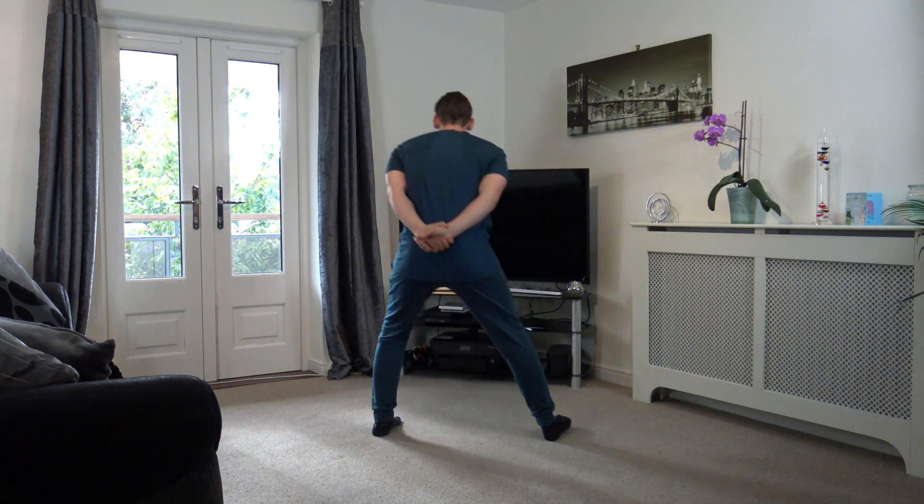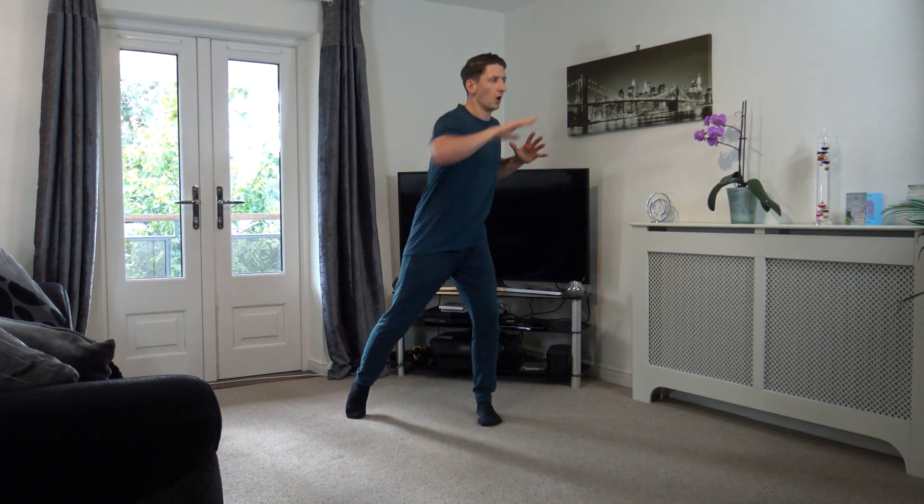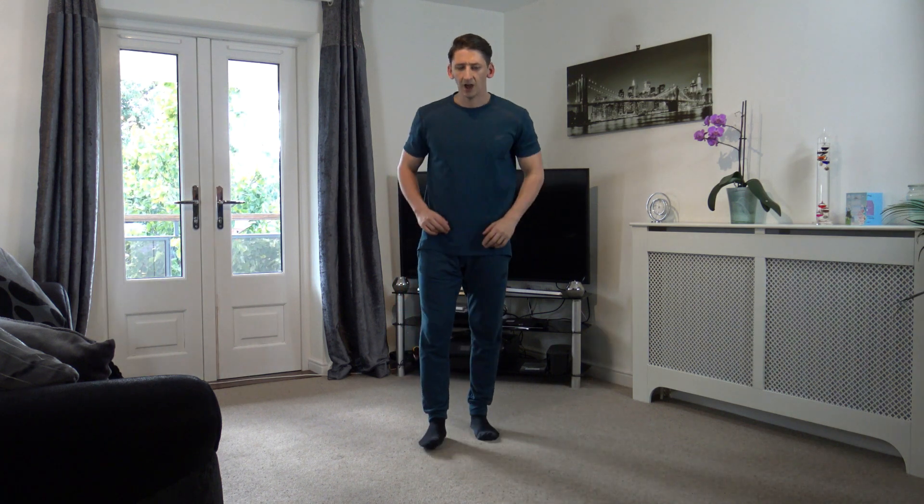Next ones we've got is the heel flicks, and then we've got the squat reach over. Keep that pace guys — we've got 15 seconds left, get some water and let's get back in position. We're off in 10, 9, 8, 7, 6, 5, 4, 3, 2, and 1.